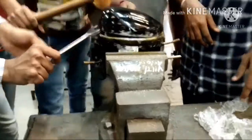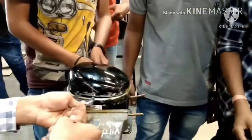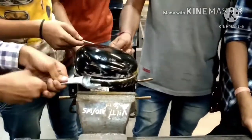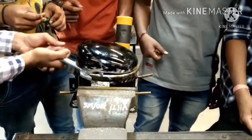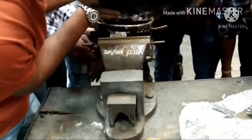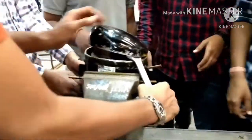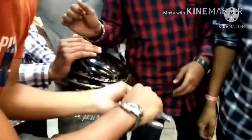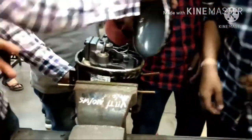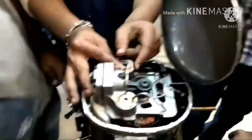As the body is made up of steel, I use the hammer, hacksaw, cutters, and screwdriver to gently remove the top cover of the hermetically sealed compressor.